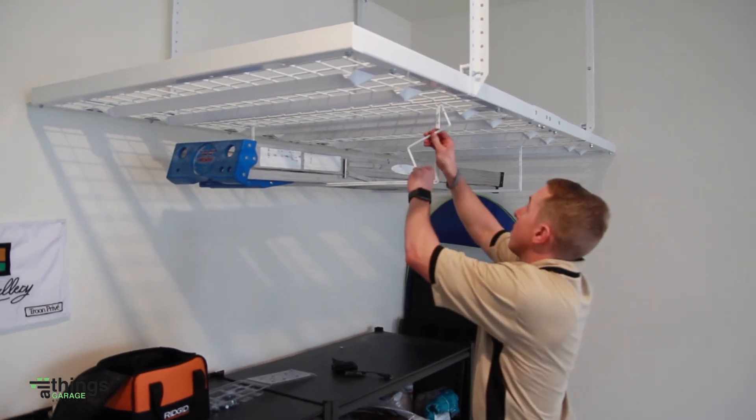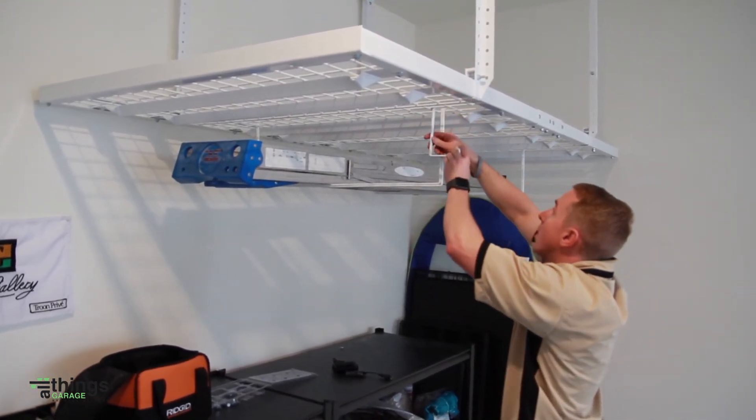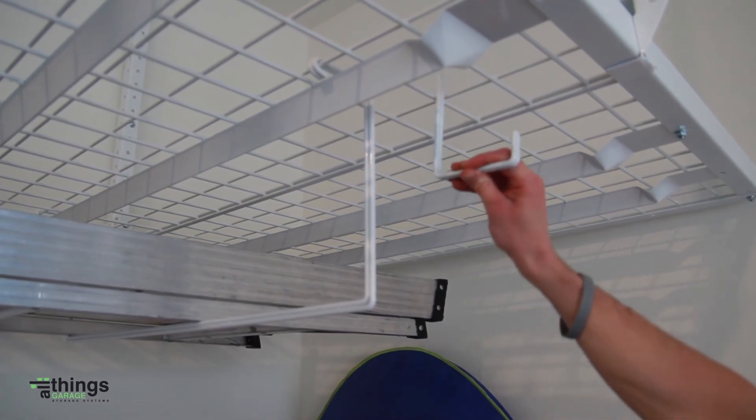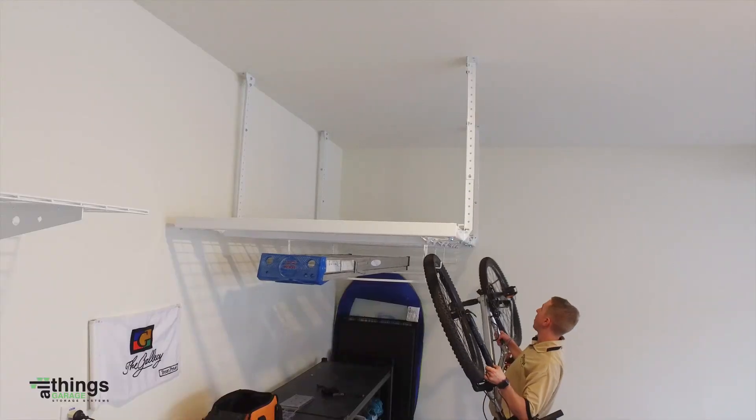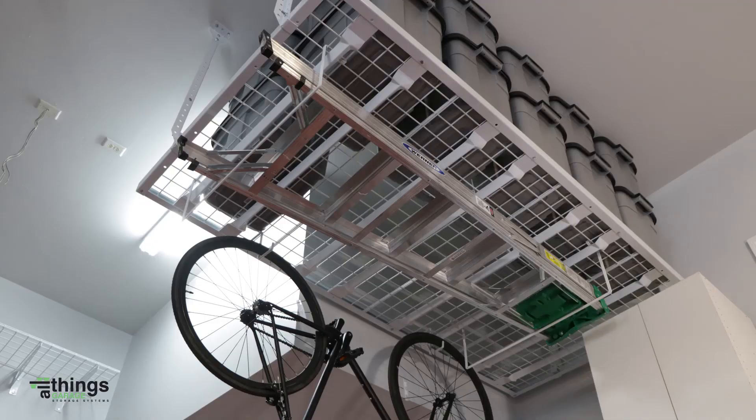Our utility Z-hooks attach anywhere on the wire grid and in any direction. Get creative and organize bicycles, golf bags, baskets, buckets, bags, and much more.